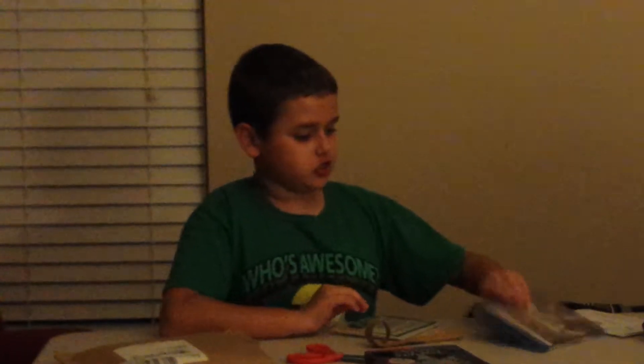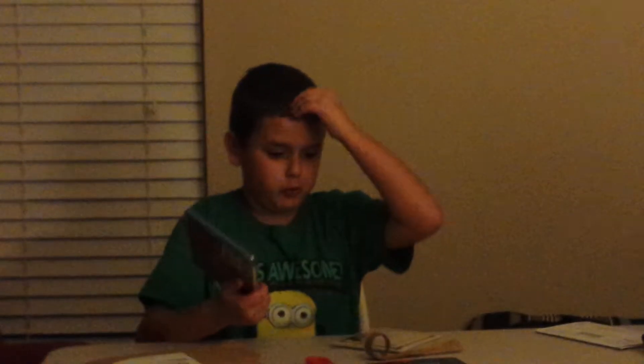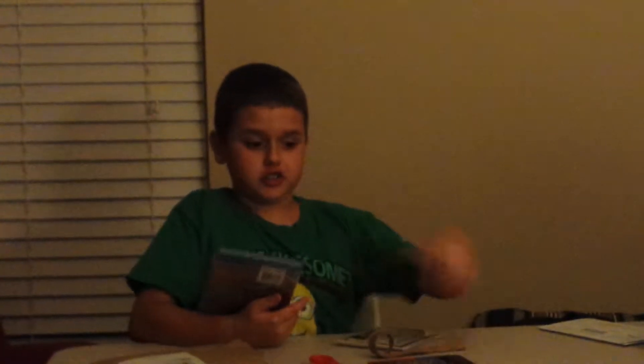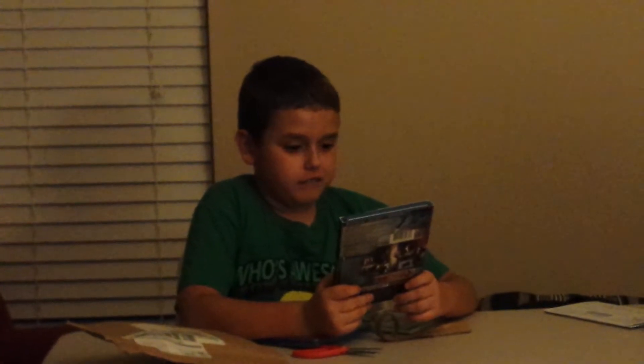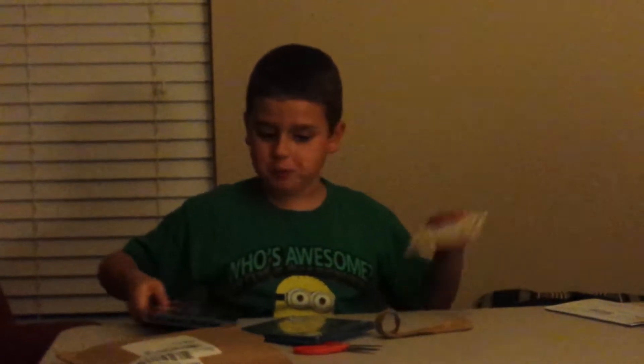So yes, today I got the Avengers Age of Ultron on Blu-ray 3D and Blu-ray and Digital HD. And I also got Captain America Civil War. So yes, I will be opening that today.